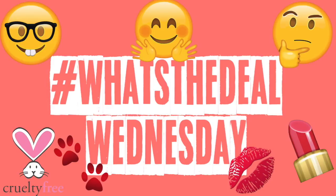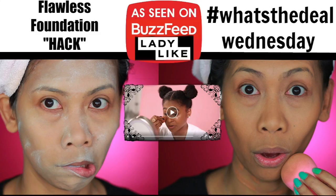On today's video, I am going to test out this flawless foundation hack that's been going around. But first I want to let you guys know that my skin type is dry combination, meaning my T-zone gets oily while the rest of my face is dry. Now that we got that out of the way, let's move on to the video.